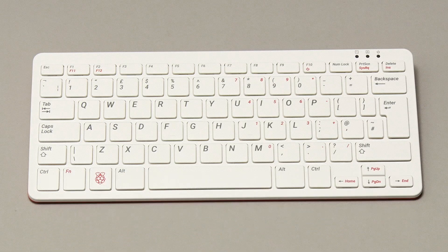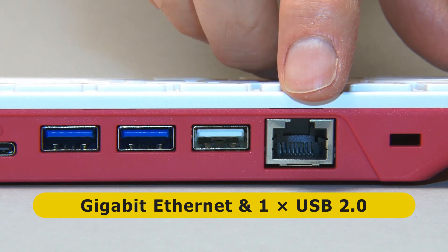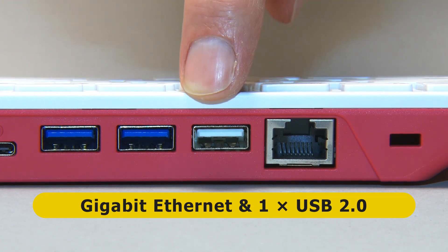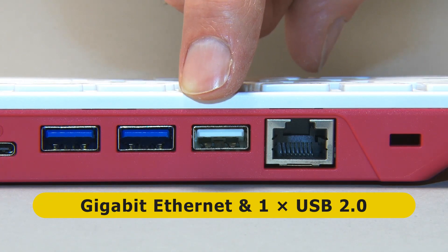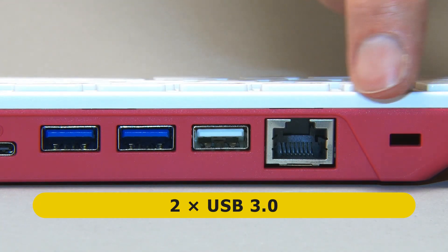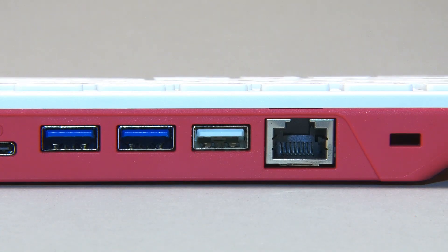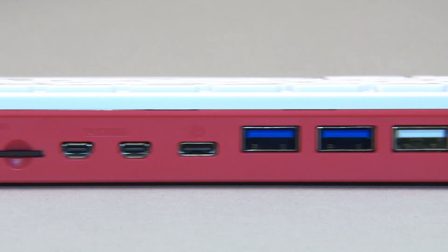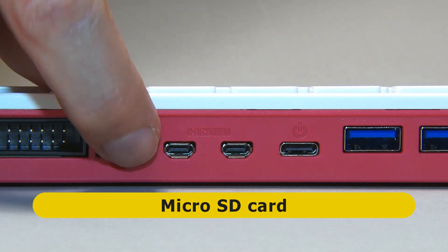What about connectivity? If we look to the back of the unit, we find a range of familiar ports. We've got gigabit Ethernet, one USB 2 port — I presume the other USB 2 port on the Pi 4 is used internally to connect to the keyboard — and two USB 3 ports. There also appears to be a Kensington lock slot. Moving along, you can see a micro SD card slot with a spring mechanism.